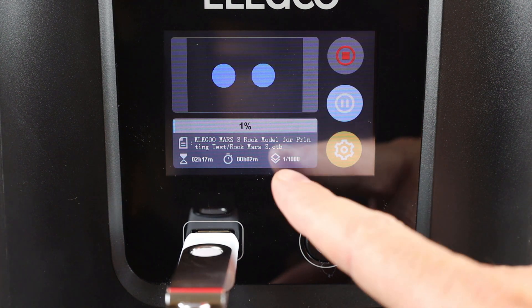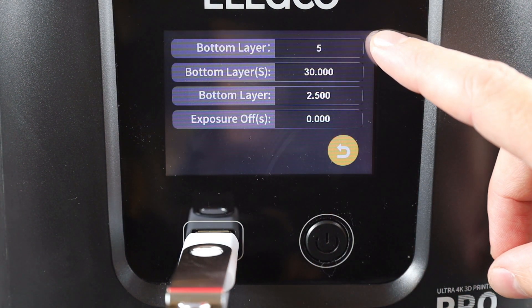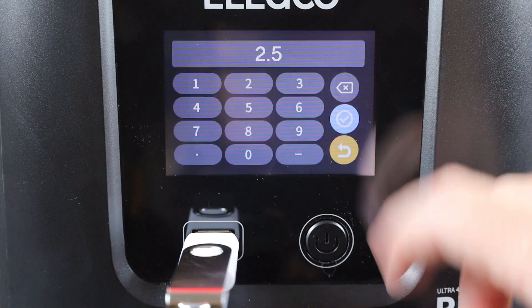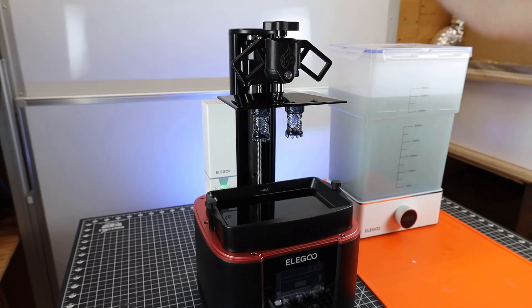On this printer, it'll show everything on the display. If you click the orange gear, it takes you to the file settings. You don't have access to every parameter, but you at least have access to the exposure times, and depending on what resin you're using, you can change these in real time.